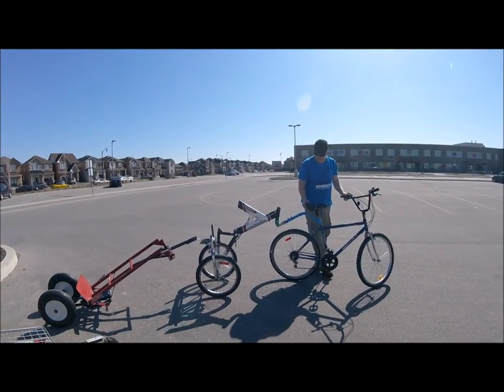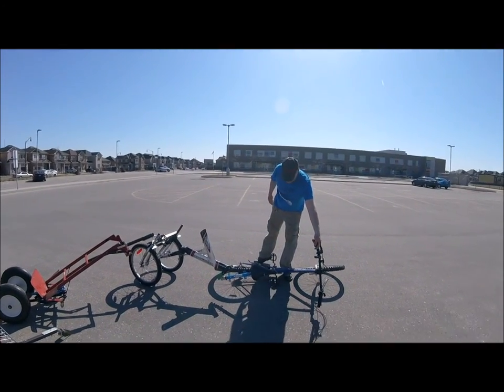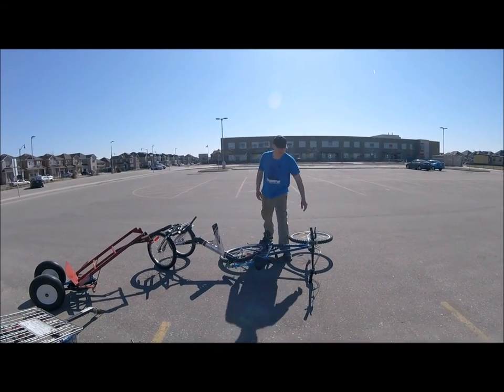So you can lay the bike down on the ground. You don't need the kickstand.